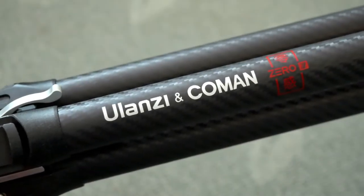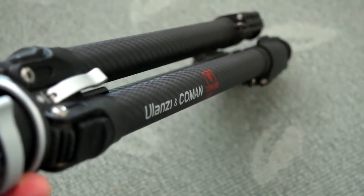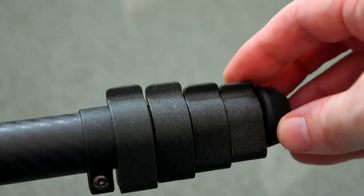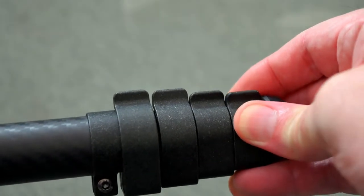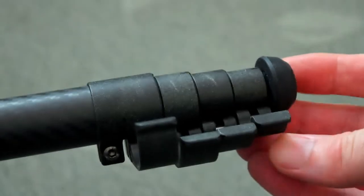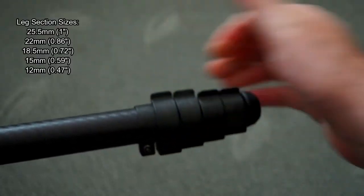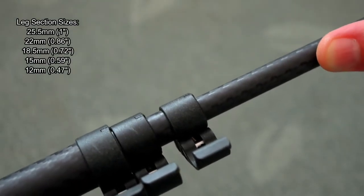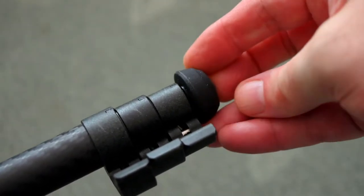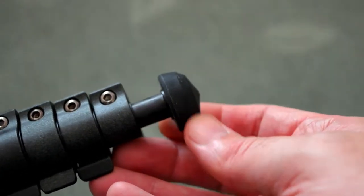They've decided to go with traditional round legs — there's nothing wrong with that. I personally don't think there is much space to save by going with a flatter design. We do have flip or lever locks for the legs, and all of the parts here are metal. You can see the sandblasted effect on the locks. You can adjust the tension on those if you want more or less, and it means it's quicker to pull them open and lock off. I much prefer lever locks compared to the twist lock mechanism we've seen on a lot of tripods.